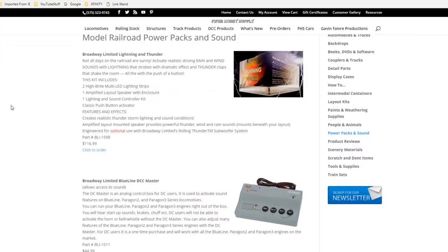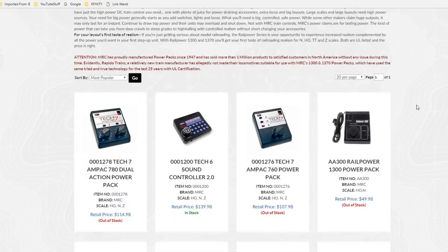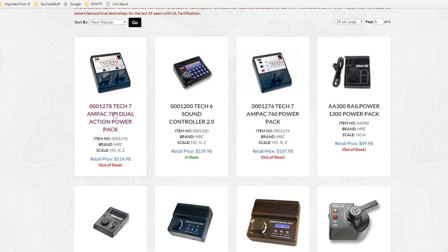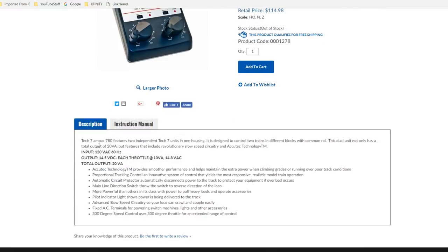Let's go to MRC's web page. As you can see, they have a lot of different power supplies for DC model railroads. They have the Tech 7 dual control and the Tech 7 single control, and they're not far apart in price. Here's where you have to pay attention: both transformers look identical, but one has one throttle and one has two throttles. You have to look at the power available — the one with one throttle actually has more wattage than the one with two throttles.